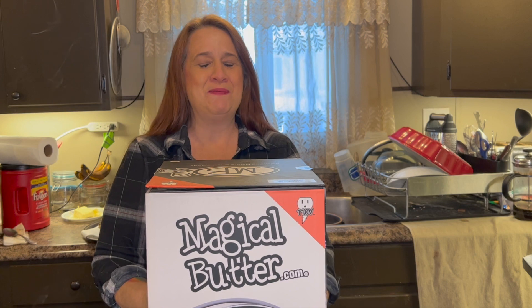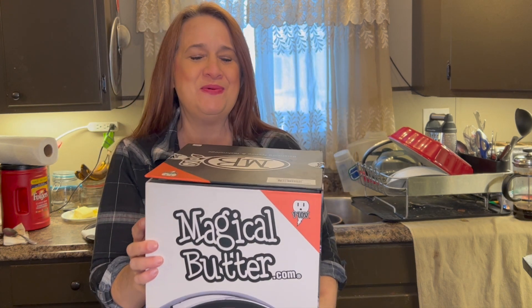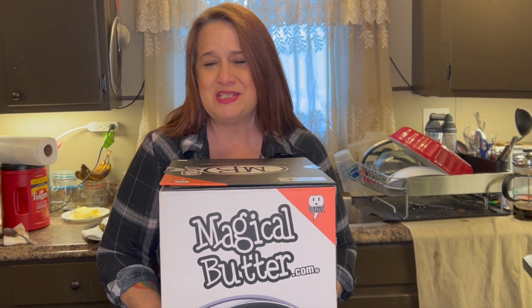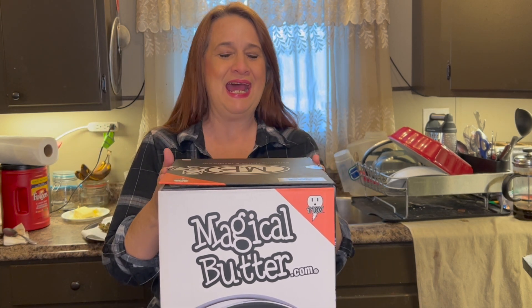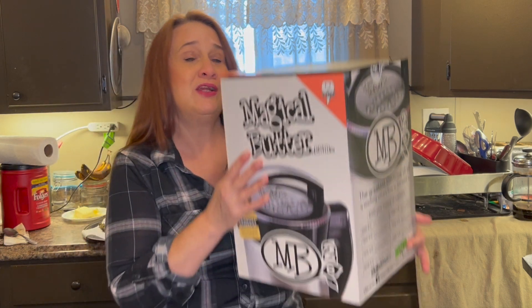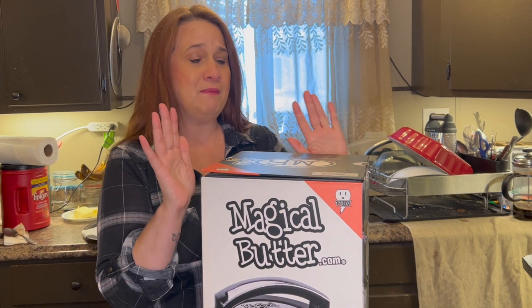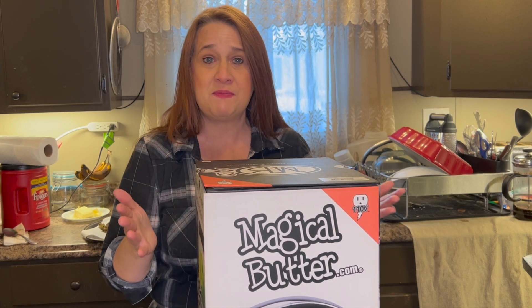I am opening up my Christmas gift. I showed you guys in the comments that I got one. I had to wait a few days because we had such a snowstorm. Mail was delayed, so my cannabis was delayed. And so I finally get to open it up and give you guys an honest opinion of what a Magical Butter machine is and does. It is a brand name. It's called Magical Butter. I am not endorsed by them. They are not paying me for my review of this. This is just my honest review, whether you should get one if you're an enthusiast as much as myself.